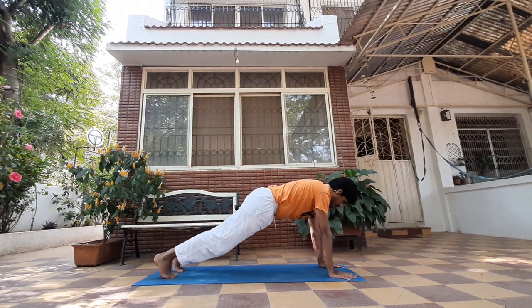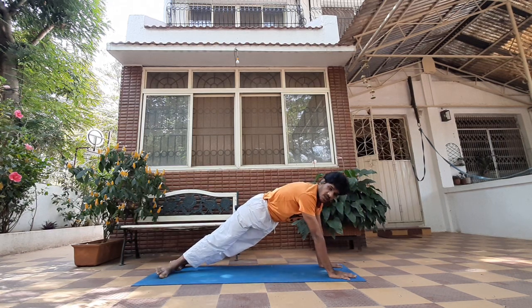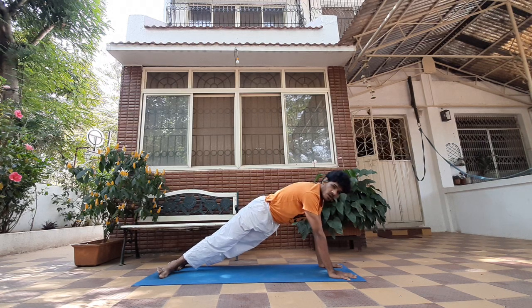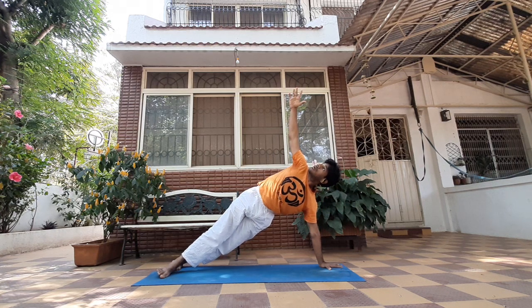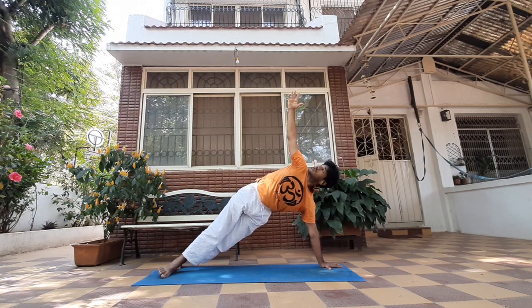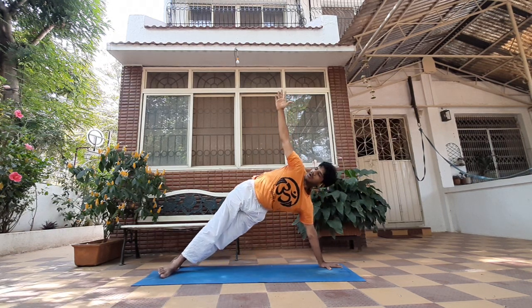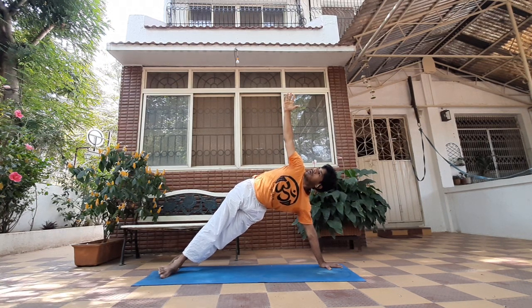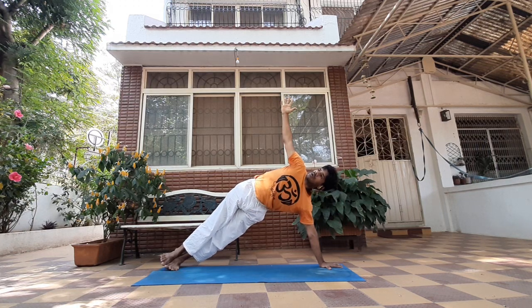Staying in Dandasana, drop your heels towards your left palm and try extending your right palm up. This is one of the best arm balance training exercises to lift up your entire body weight. Don't let your hips sink down — keep them pushing up, keep looking up. If you feel comfortable, stack one ankle over the other.